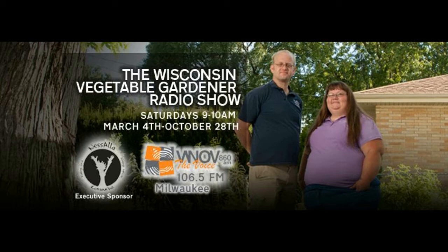Now back to the Wisconsin Vegetable Garden Radio Show with your hosts, Joey and Holly Baird. The Wisconsin Vegetable Gardener Radio Show, live in Milwaukee, Wisconsin on 860 AM WNLV and W293 106.5. So happy and thank you for joining us on this Saturday morning to talk about gardening.